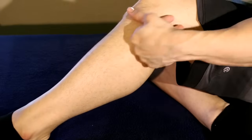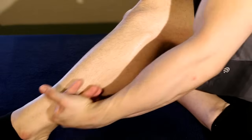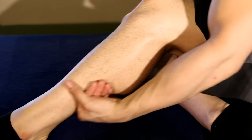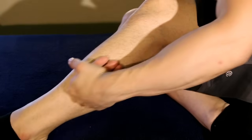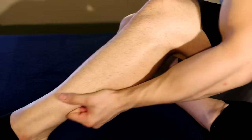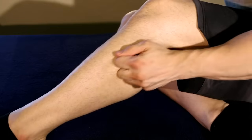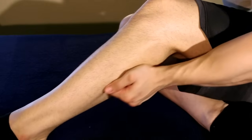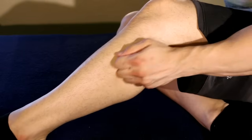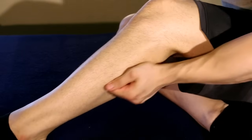That's the inside done. Now we move to the outside along the fibula. Here lie your fibularis muscles and your deep extensors. I'm just warming it up in a circular motion with my knuckles, going along the entire length of the calf.